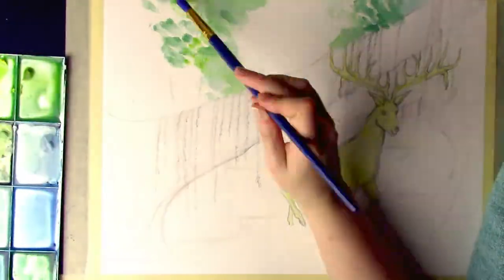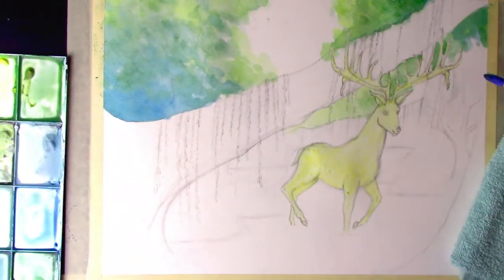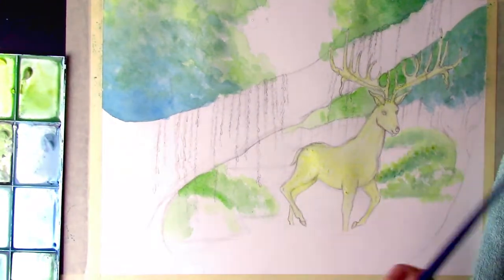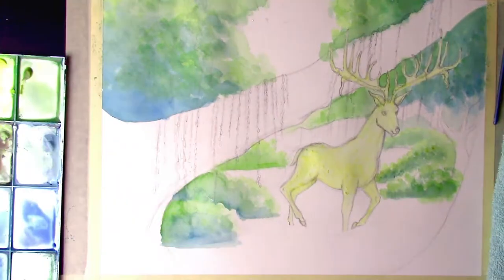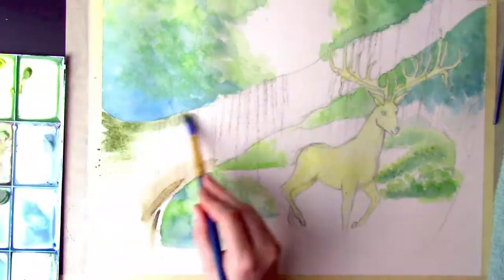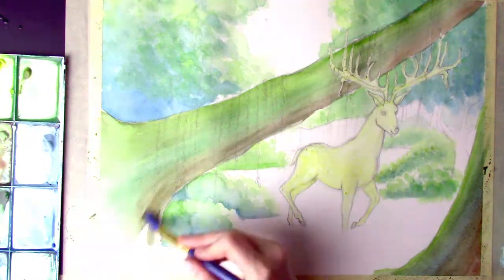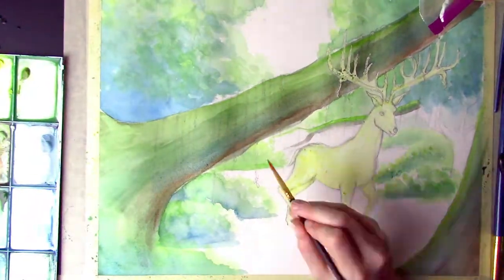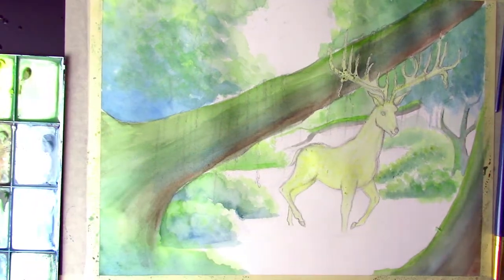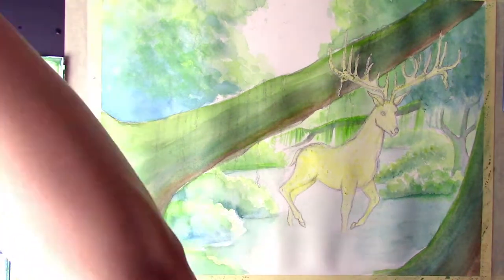Hello everyone, welcome back to my channel. Today we'll be discussing how to build layers with watercolors, from the beginning to the end, plus tips and tricks I use throughout that process. As you can already see, we're in the blocking phase — that main blocking phase where we start to saturate our paper with base colors, throwing in blues, greens, yellows, and browns. The key with the blocking phase is to build saturation and contrast without necessarily using black or white — just your main pigments.